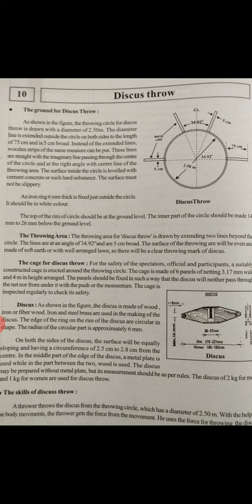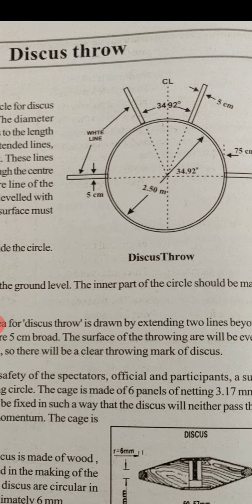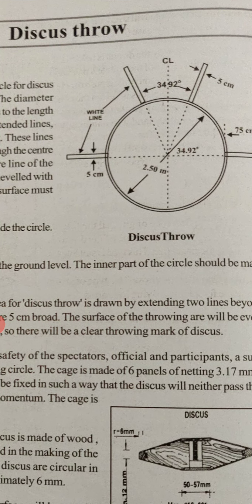Start with the ground for discus throw. As shown in the figure, the throwing circle for discus throw is drawn with a diameter of 2.50 meters.